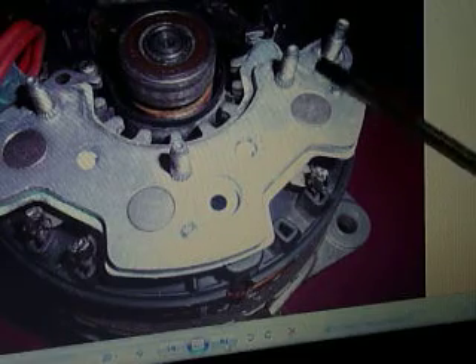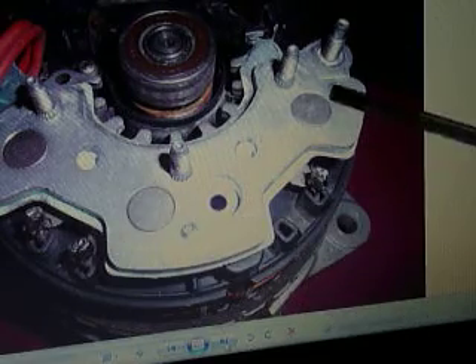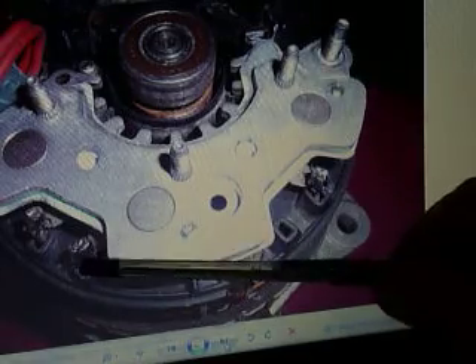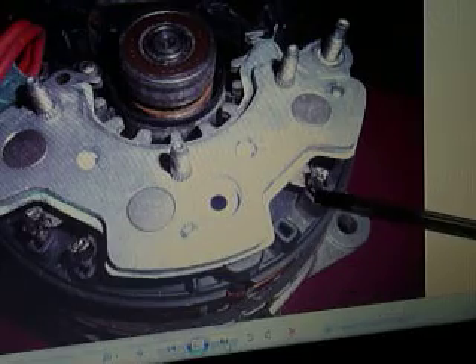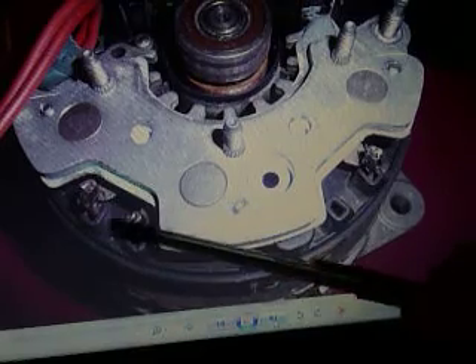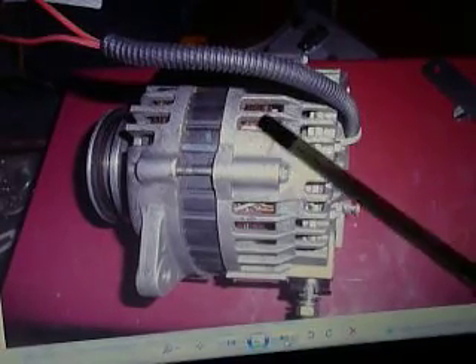Then we go back and fit your diode block and regulator assembly back on, and re-crimp and re-solder the main output windings onto their tabs. Find a convenient outlet for your wires, put a bit of protection on them if you feel like it, and that's it — your job's done.